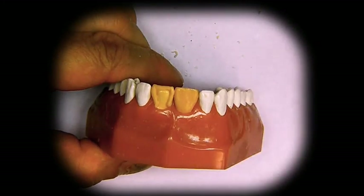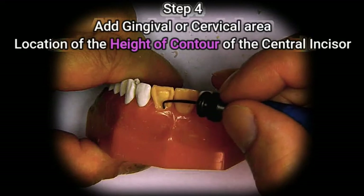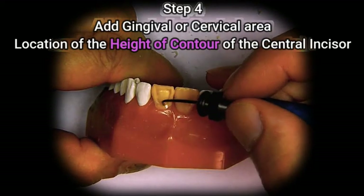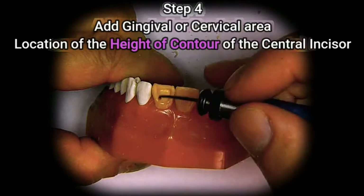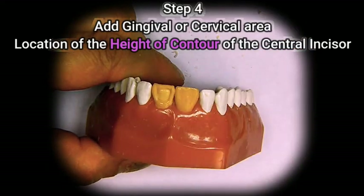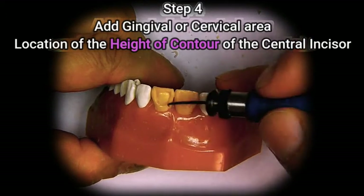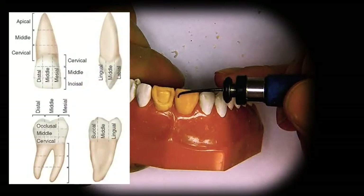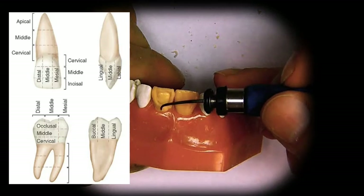Now we're going to add the gingival portion of the tooth and bring it out about the same amount as the gingival tissue. This portion is called the height of contour. You can also refer to it as the gingival third, because this is one third of the tooth. When we refer to the different areas of this tooth, we divide the tooth into thirds: the incisal third, the middle third, and the gingival third.